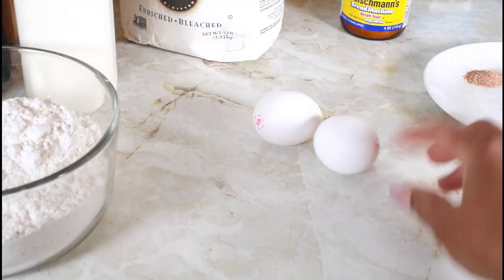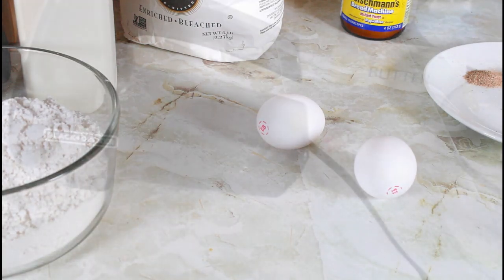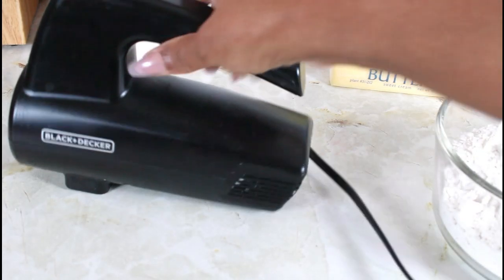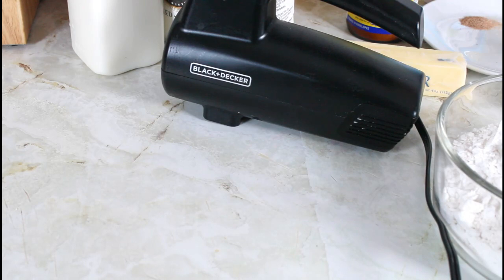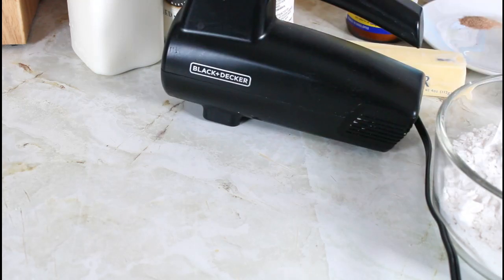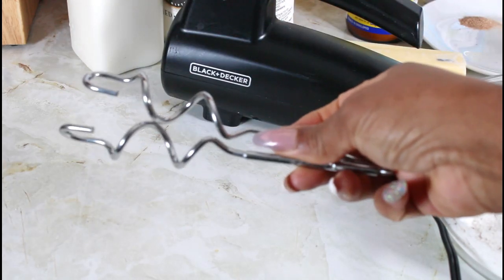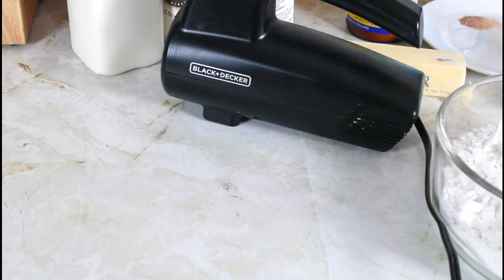One egg is going to go in the dinner roll and the other one I'm going to use to egg wash it before I bake it. I bought this little Black and Decker hand mixer — it came with beaters for cakes and also a dough hook attachment to mix the dough. I'm going to try it and see how it works. If it doesn't knead the way I want, I'll just put it on the counter and knead it myself. So let's start.